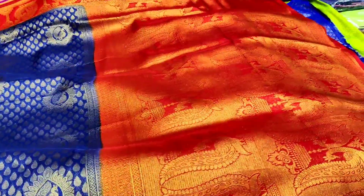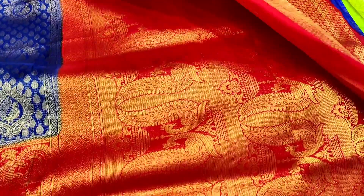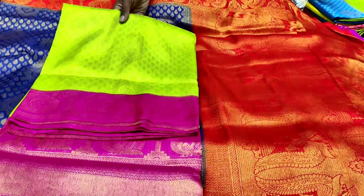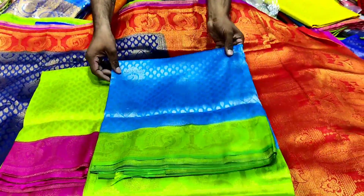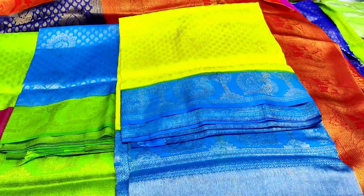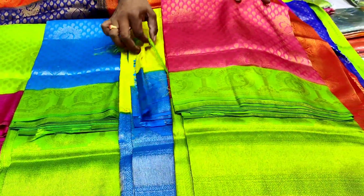If you choose one meter, it's a highlight. It's a grand difference. We also have blouse and brocades. We also have a color choice. We have a parrot green and pink combination. Sky blue and green combination. Blue color and yellow combination. Peach color and green combination.